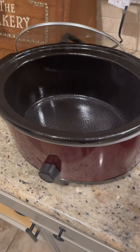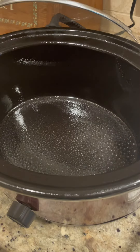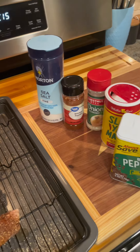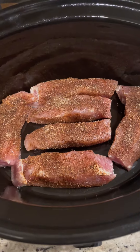Crock pot out, turn it on low. I don't have any crock pot bag so I just sprayed it with some cooking spray. The ribs have brined for about two hours. I did a dry rub on them — sea salt, paprika, onion powder, Slap Ya Mama, and some black pepper. Ribs go in the crock pot.